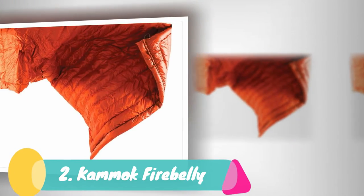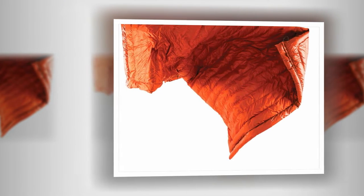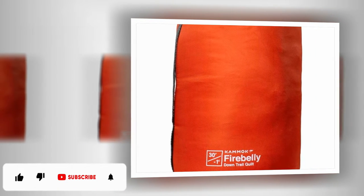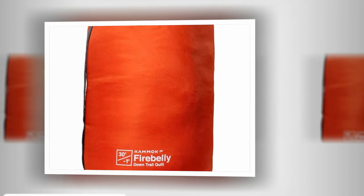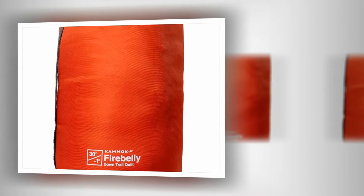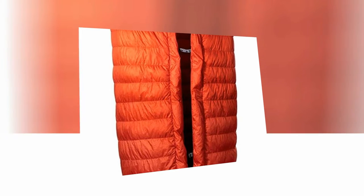Number 2: Cam Mock Fire Belly. The Cam Mock Fire Belly is my top choice because it is a versatile four-in-one trail quilt that can be used as a top quilt, hammock under quilt, comforter, or sleeping bag. It is water repellent, 30 degrees Fahrenheit rated, and made with Down Tech, which is a down that dries 60% faster than untreated down if your quilt happens to get wet. The Fire Belly also features Instatec Flow Insulation, which is a honeycomb structure ensuring there will be no cold spots. On top of all that, it's made from 15D nylon ripstop, which means this quilt is durable and long-lasting.